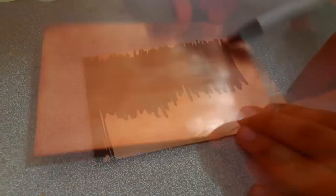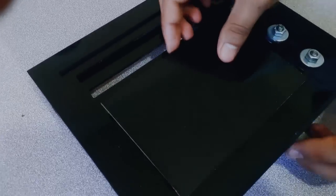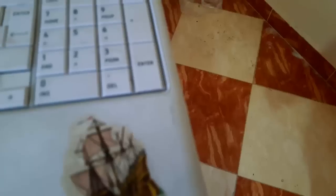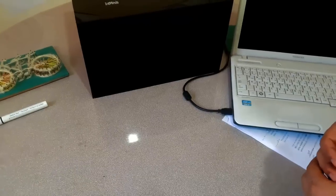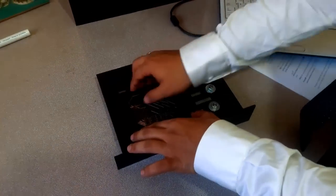Get your PCB and use a metallic marker to color the board area. Fix the board on the projector drawer using screws. Connect the projector to your computer using a USB cable and click start. The projector engraves the ink to produce a very high resolution image of your circuit design.